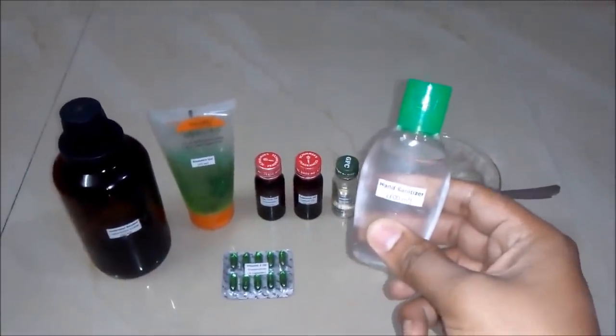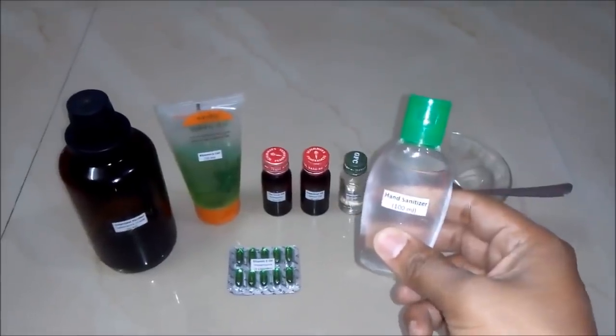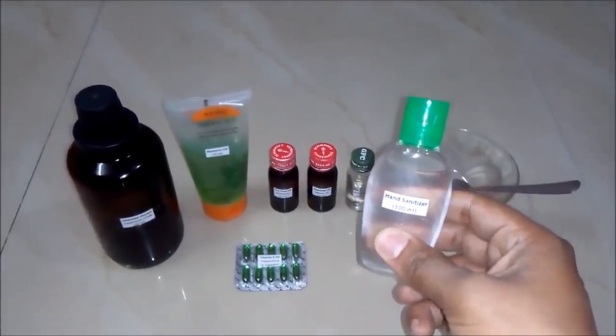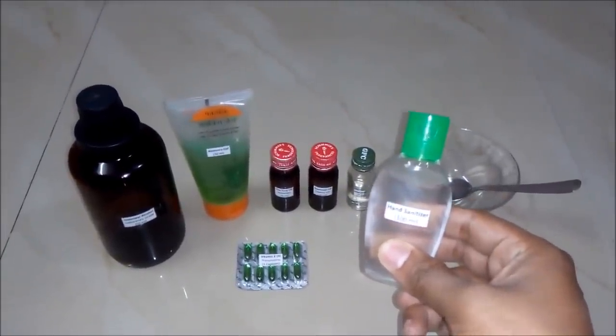Hello friends, in this video we will learn how to make a hand sanitizer and what is the formula behind it. But before that, I would like you to subscribe to my YouTube channel for getting updates of all such latest videos. So let's begin.